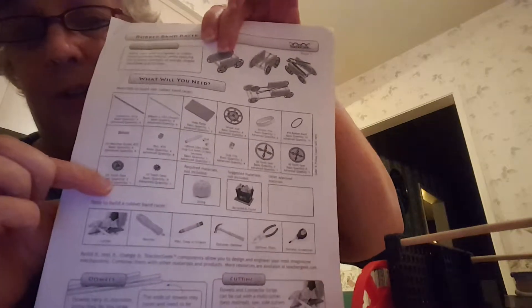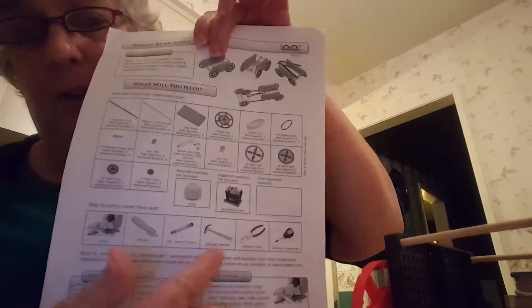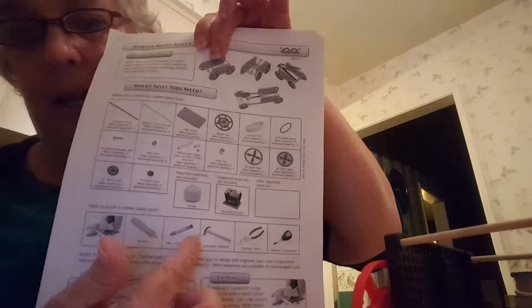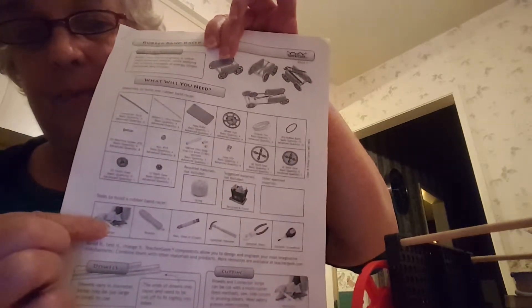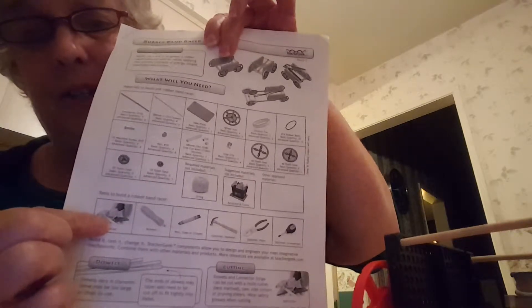There are some additional materials that you can use. You can use a string, tools to build it like a hammer, a screwdriver, and basically a cutting tool for the dowels. You can also use extra rubber bands.